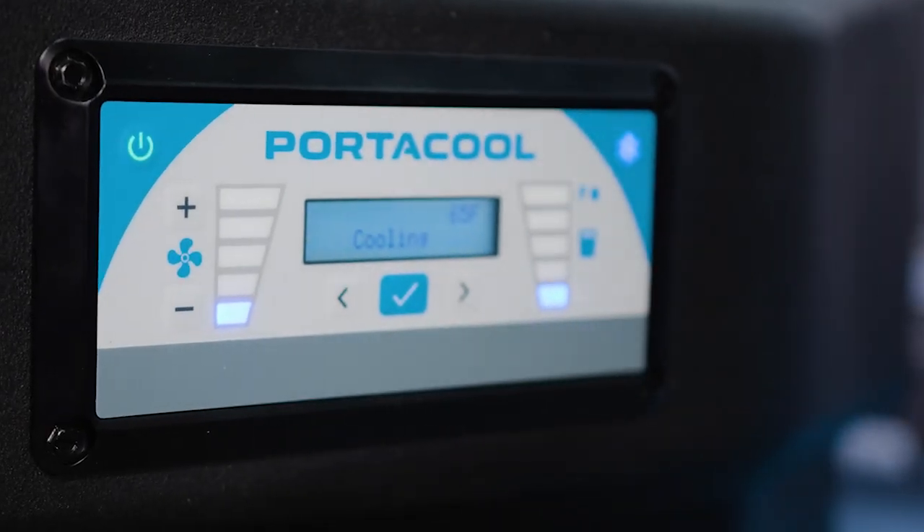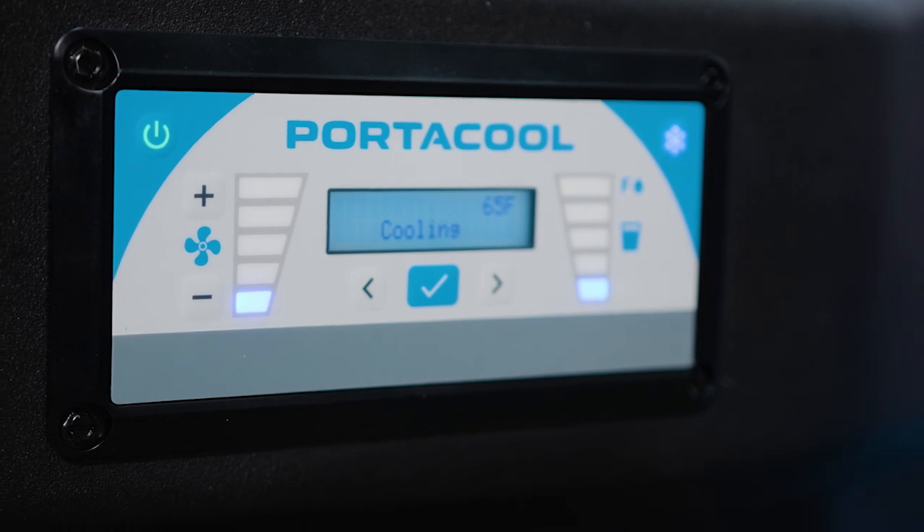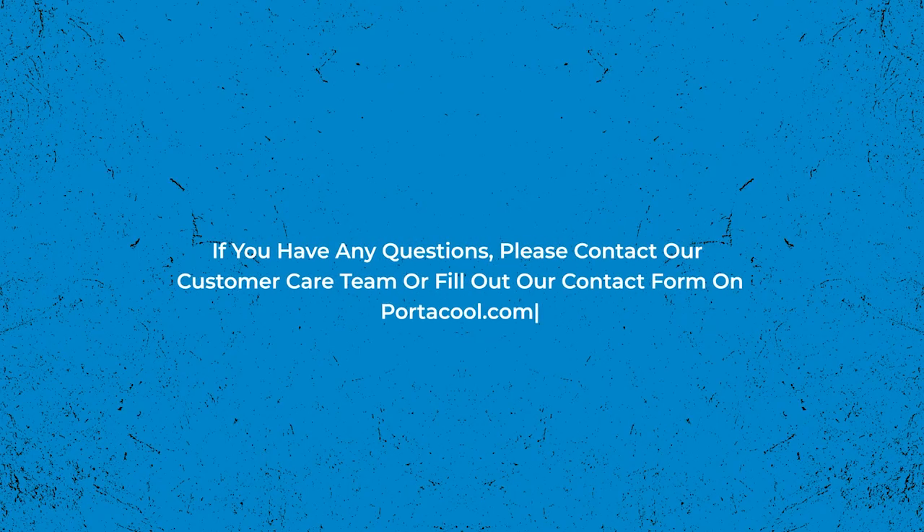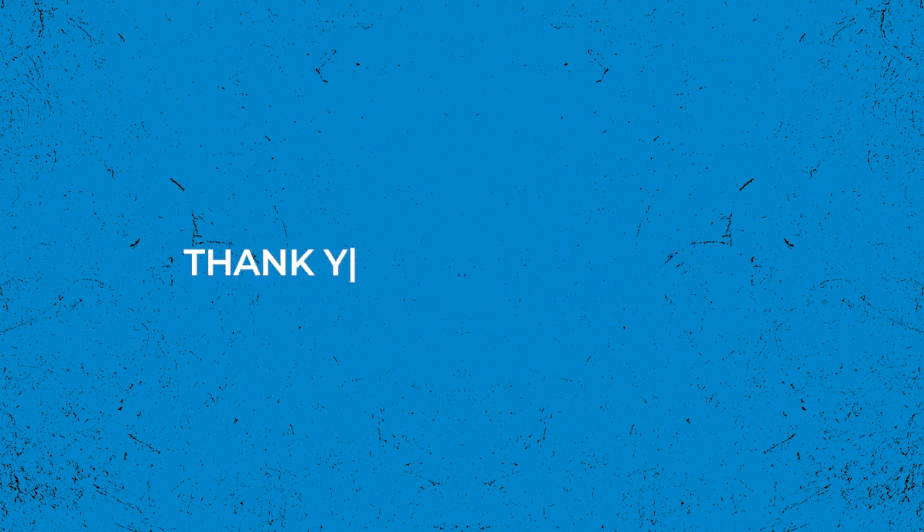And there you have it — your PortaCool Apex digital control panel successfully replaced. If you have any questions or need further assistance, feel free to reach out. For more information, visit our website.